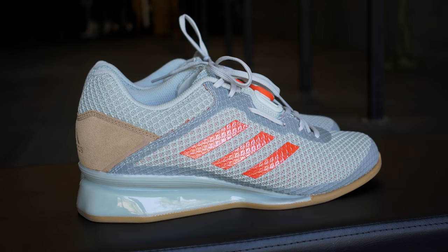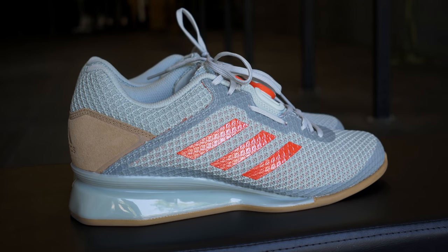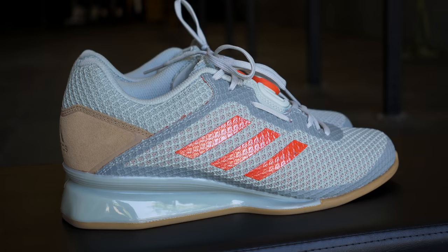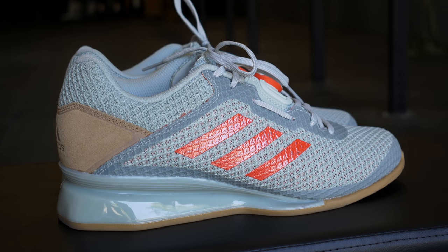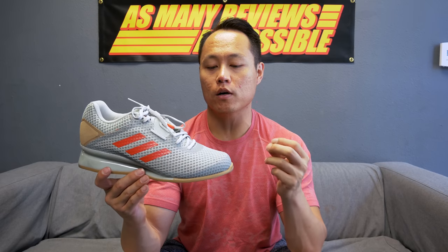The 2018 Adidas Leistung 16.2 has a few updates mainly in the upper. A lot of things from last year's model remain the same — there are some quality-of-life changes and some visual changes, but overall the shoe is pretty much the exact same thing.